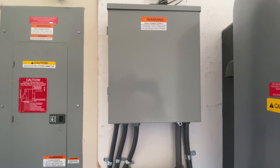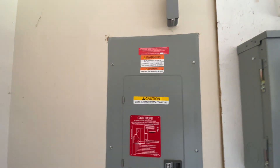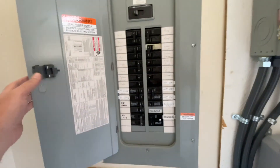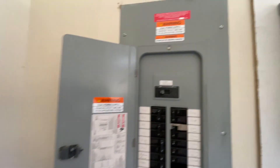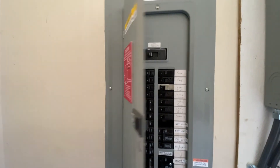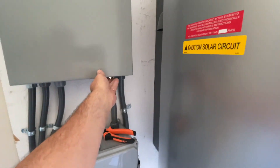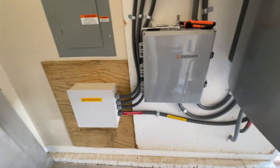Check out all the labels — I've got my little map, my source breakers, fault take breakers, 'Do Not Relocate,' 'Dual Power Source.' All these labels have to be put on. There are more labels inside, and 'Caution: Solar Circuit' on the conduits.